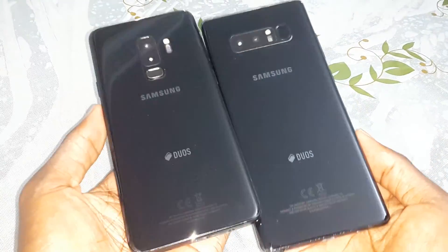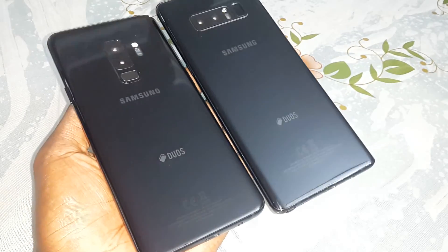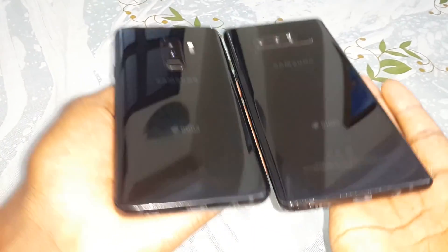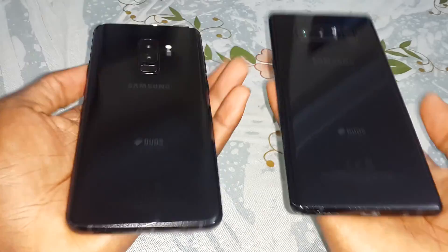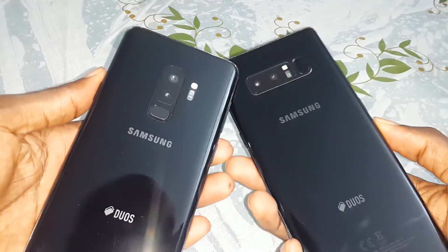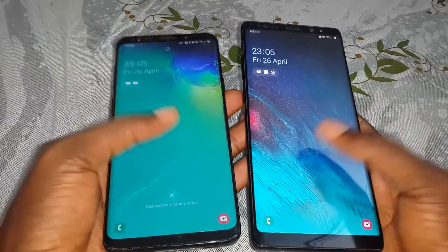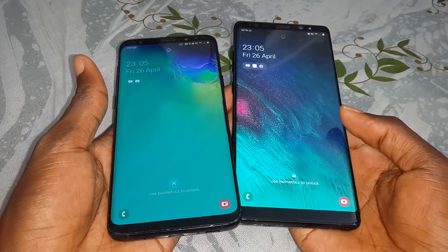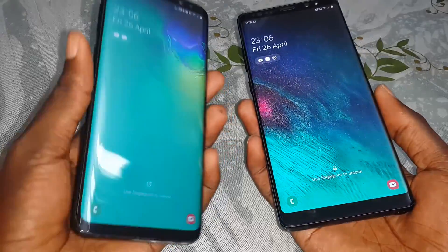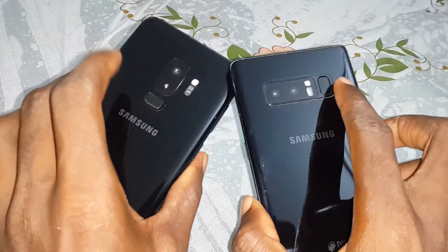Look at that — both phones together on my hand. Look at the size comparison. The size difference between the two is wow, so great. The headphone jack area is cool. When you turn them you can see the quality of the screen is unbelievable. Look at the position of the fingerprint sensors together — so different.